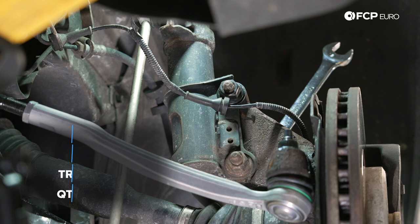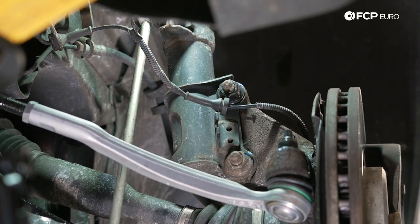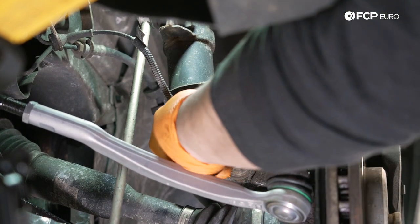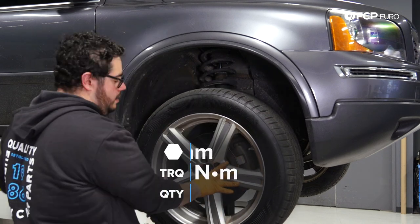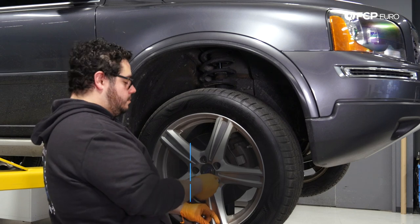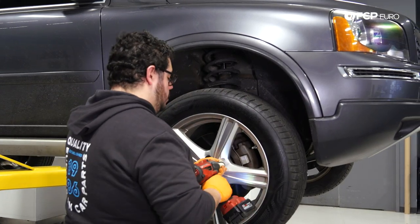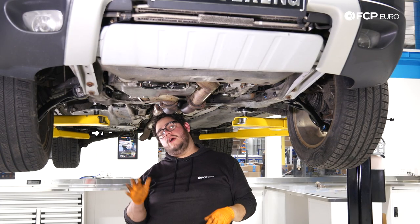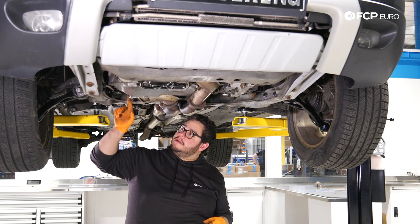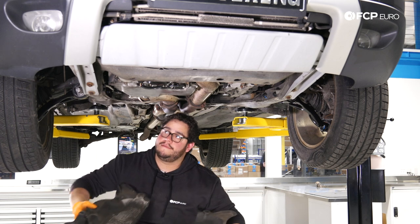Once everything is snugged up, grab your torque wrench. Reinstall the ABS sensor onto the bracket and put the wheel back on. Reinstall the belly pan shield — again six 10 millimeter bolts — and don't forget to clip your power steering lines back into their clips if you removed them earlier.